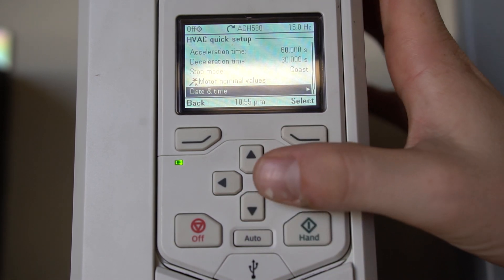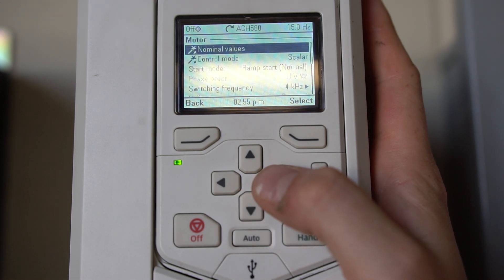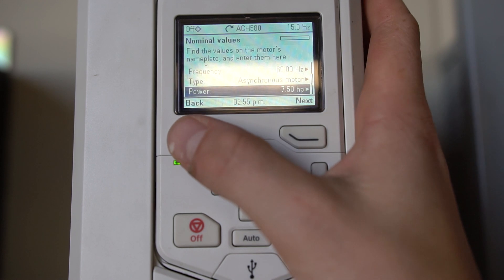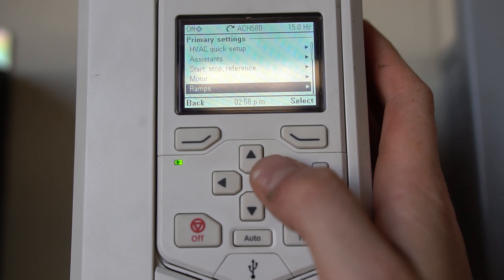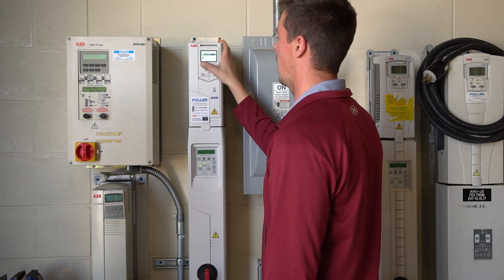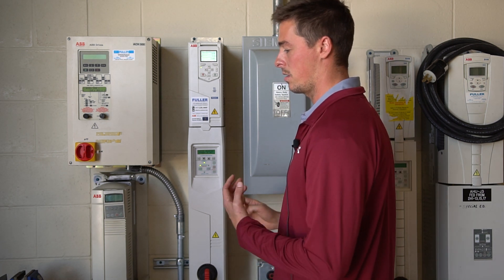If you'd like to set up the time and date it's right under here, and if you needed to recheck anything you could go into your limits and double check your minimum and maximum. Those are good and saved. If we wanted to change our acceleration time we could do it in our ramp settings. So we're pretty much done in the primary settings — we've got our motor information, limits, current, and acceleration time.